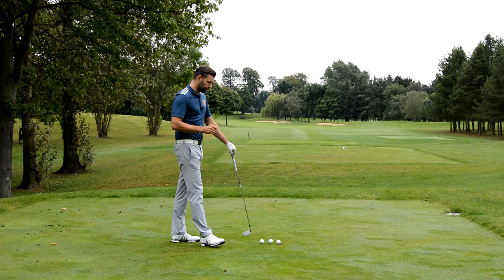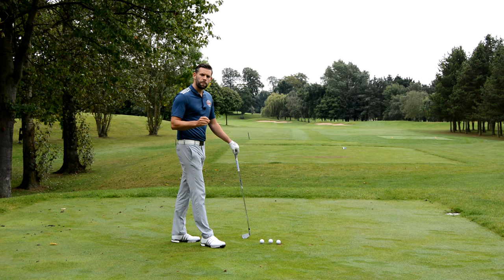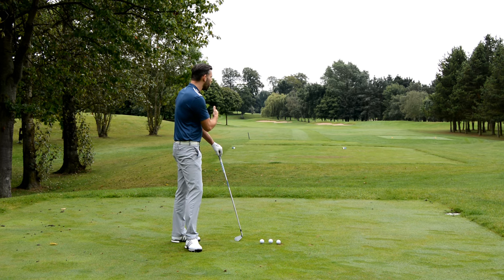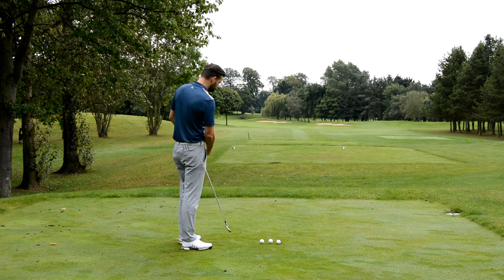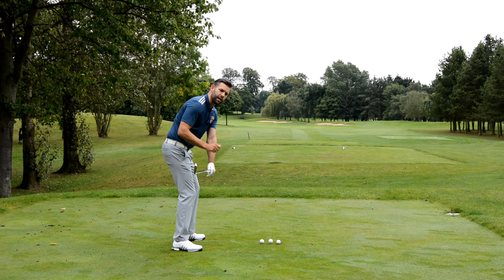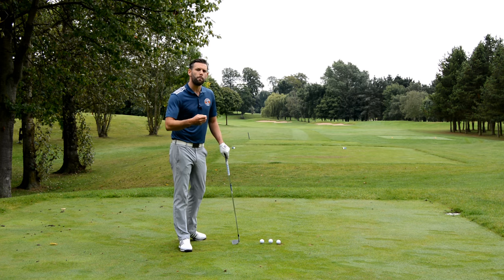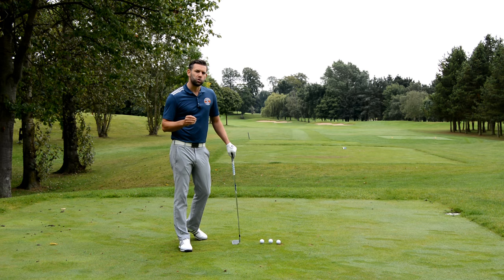I've got three golf balls teed up. I'm going to hit the first two from the same delivery position but I'm going to make one change to that delivery position, and I'm only going to hit the ball 20 or 30 yards — just a short distance — but I'm really going to try and make sure I hit that golf ball straight. My target is the middle of the fairway and we're going to see what my impact looks like through those two changes.